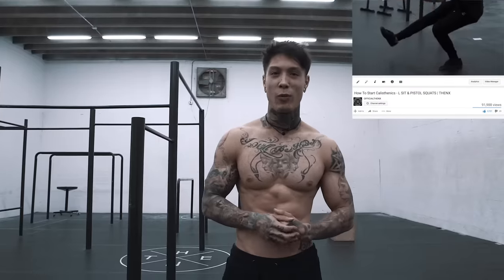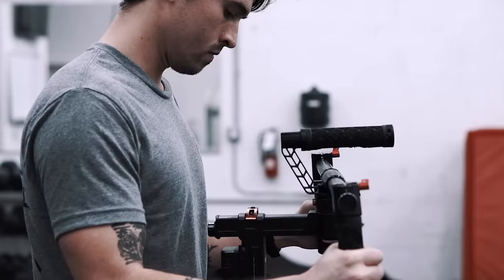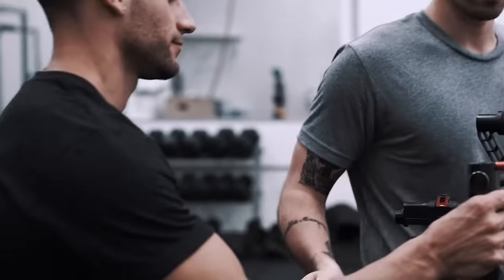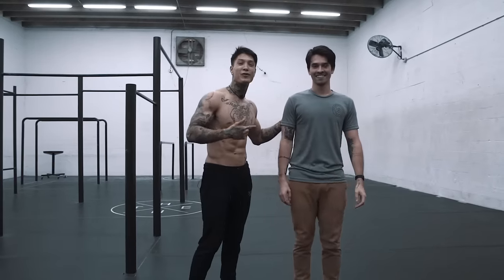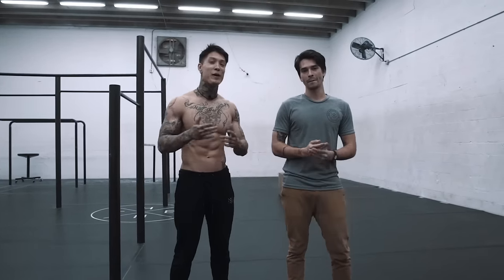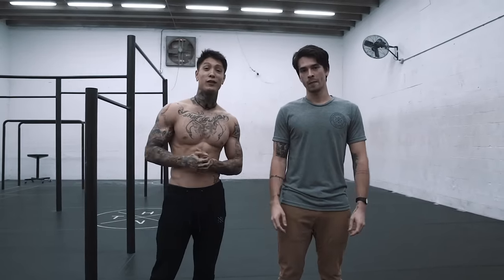And to make things more relatable, I want to bring upon our camera guy, Kevin. Kevin has been training with us in the THENX Fitness Studio for the past couple months and has just about gone through the introduction to calisthenics as well. So we're gonna put him and myself through this workout. Let's do it.